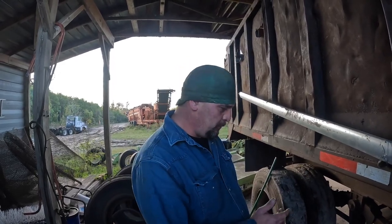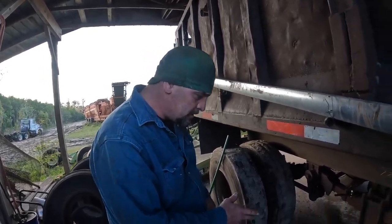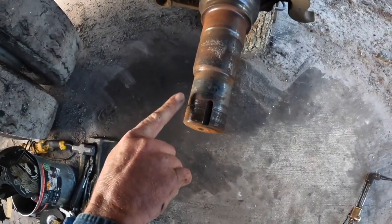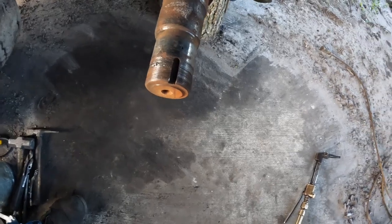We're out here in Bunnell to replace a spindle. If you want to take a look at the spindle, there's damage to the threads and to the journals that needs to be addressed.